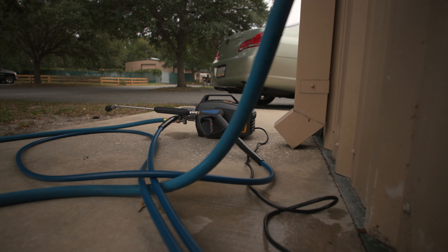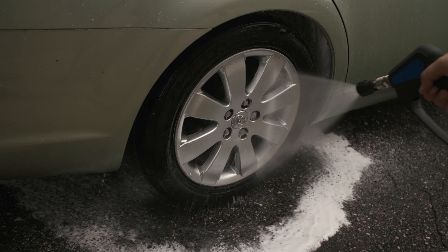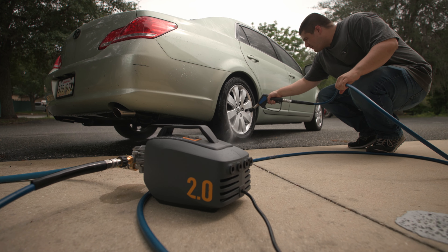The 2.0 is the absolute best of the entry-level pressure washers. And like our owner Matt always says, if you're looking to get an entry-level pressure washer, this is the one to get.